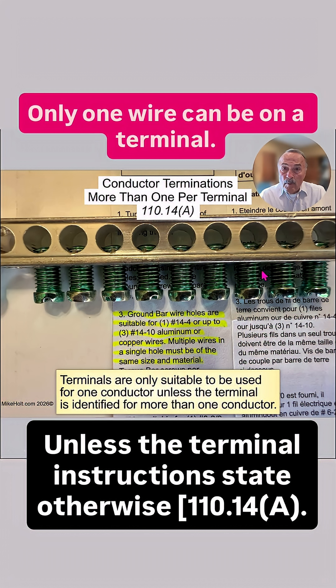And here's an example of a terminal bar — the instructions indicate 3/14 to 10 gauge aluminum wire or copper conductors. And when you have multiple wires on a single hole, they shall be of the same size and of the same material.